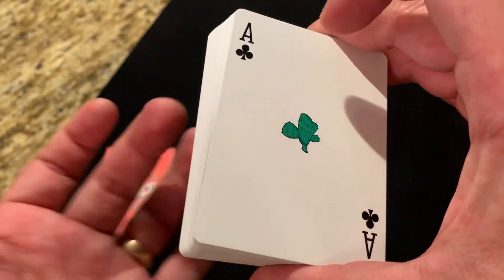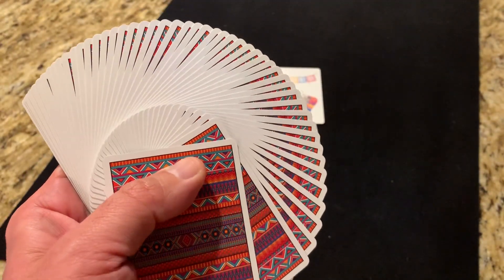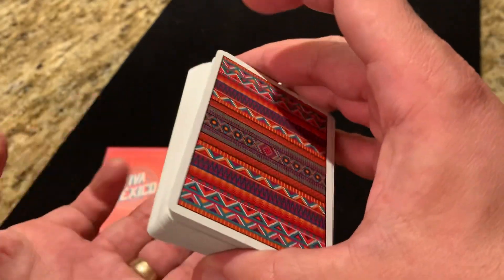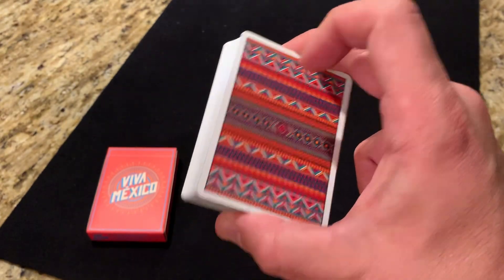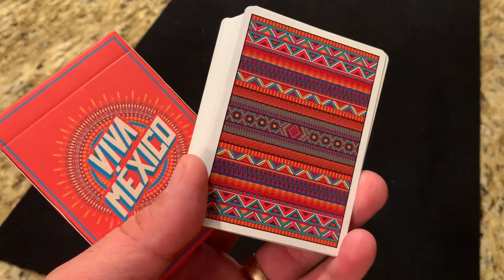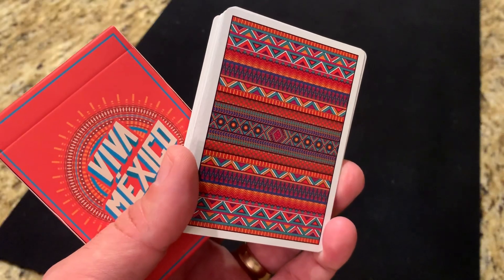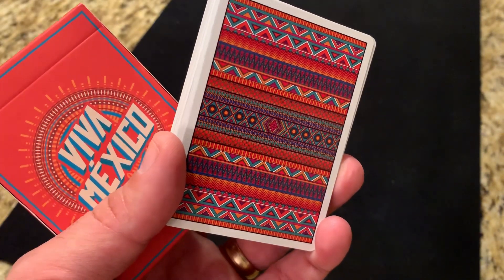Really, really nice and fun deck — I really enjoyed this one quite a bit. I love the back design and the handling is great. Legends does a great job with their classic finish; they fan really, really smoothly, and cuts all work really nicely. Definitely like how these look and feel in fans. You could absolutely use this for gameplay, magic, or cardistry, but I think it's most fun as a gameplay deck. Definitely recommend checking this one out. It's a little harder to find because it's an older deck and they only printed about a thousand copies, so it's not super easy to find — but definitely consider grabbing one if you do. Hope you enjoyed that look at Viva Mexico from J. Losa. Let me know what other decks you want to see, subscribe for more content, and I'll see you for the next one.